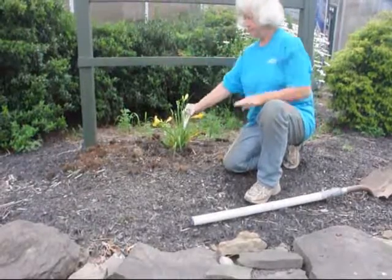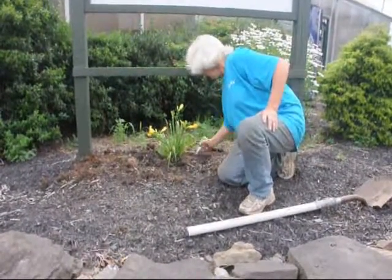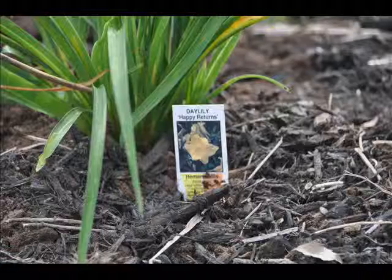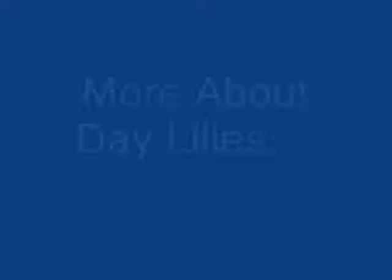My mom likes to keep the tags so she knows which trees she planted where. Usually you keep it fairly close to the tree because you never know what happens — a wind or a rabbit could pull it away, and if it goes to the wrong plant, you could misidentify plants. So keep it close.